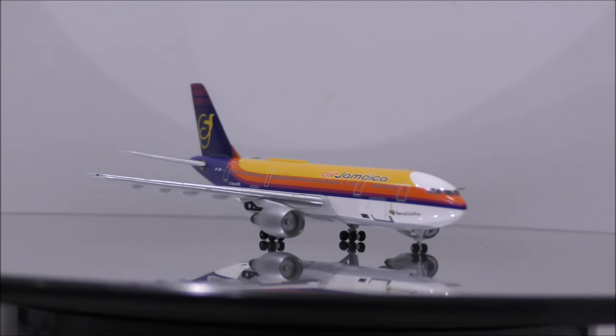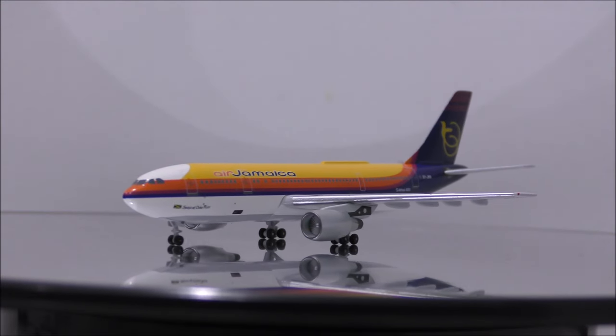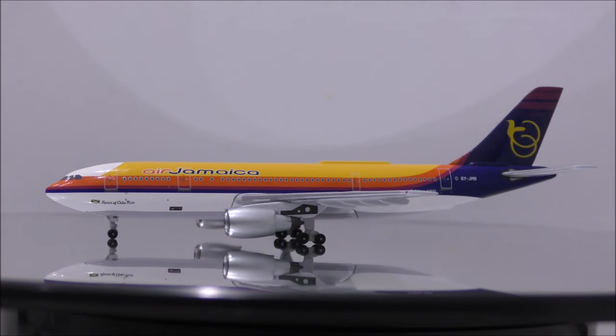The landing gear is beautifully done. The wheels appear to be made from rubber, and the landing gear appears to be made from metal. All wheels roll nicely.